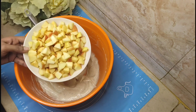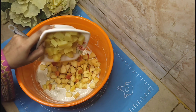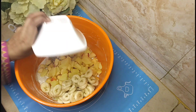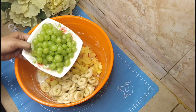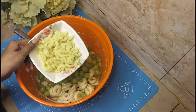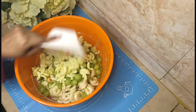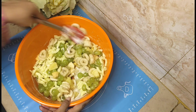The cream is ready. Now we will add the apple, bananas, and potatoes — I have added all in equal quantity. We have also added macaroni. Now we will mix everything together.